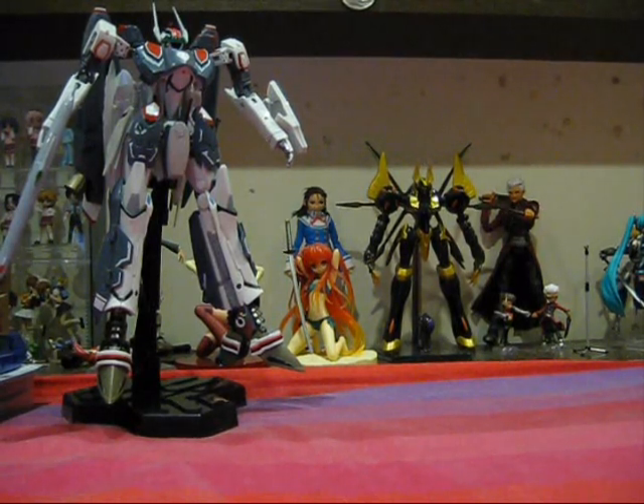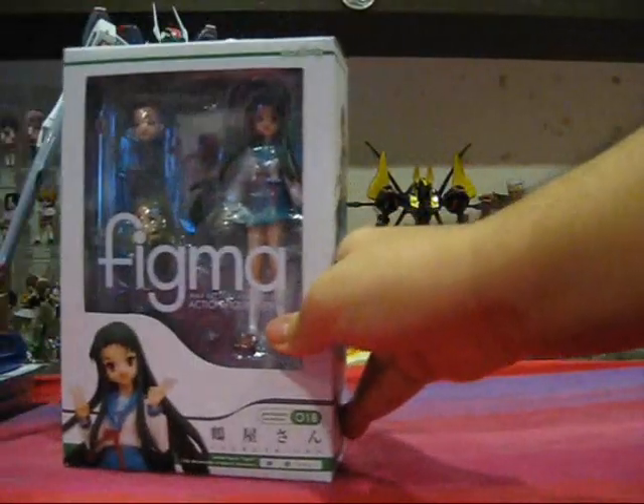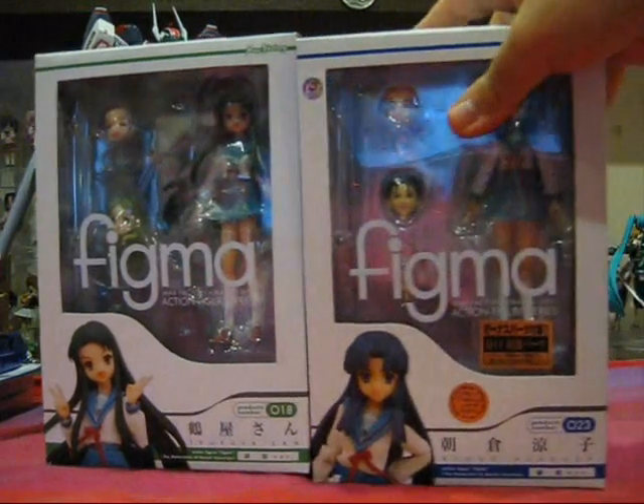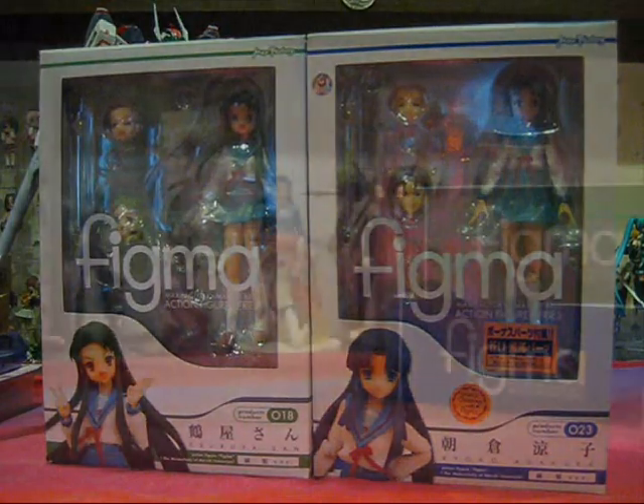Next week will be the Shinkiro review — can't wait to get my hands on it. So today, we're going to review some stuff that I've actually been putting off for some time, and those are Figma Tsuriya and Figma Ryoko. Both of them are still in their boxes — haven't yet opened them, but today I'm going to do a quick review of both of them.